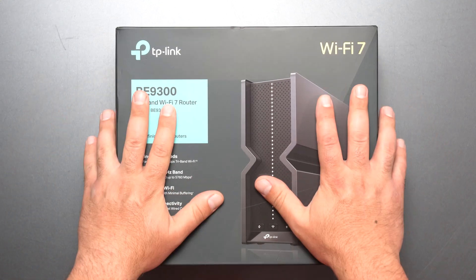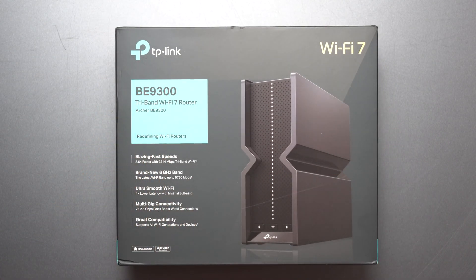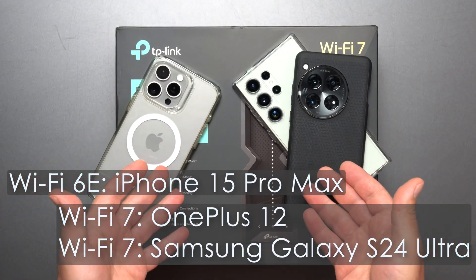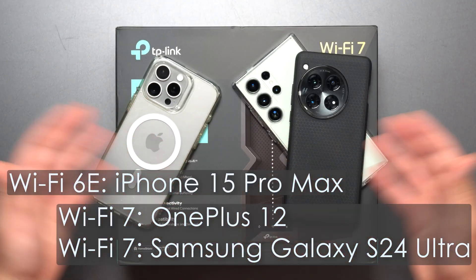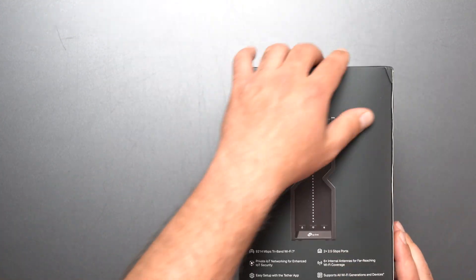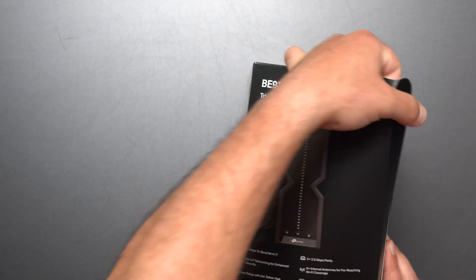Hey, what's up guys! I'm going to unbox and review this new Wi-Fi 7 router by TP-Link — this is the Archer BE9300. I'm going to test it with the following Wi-Fi devices, with full-on speed tests and range tests like I normally do. TP-Link did reach out and send this to me, but as always I do all my own speed and range tests.